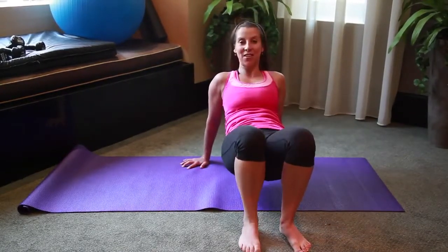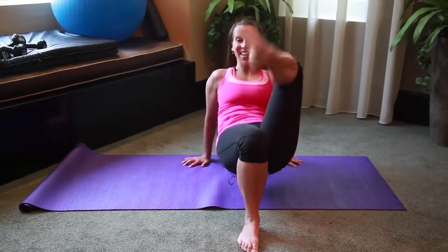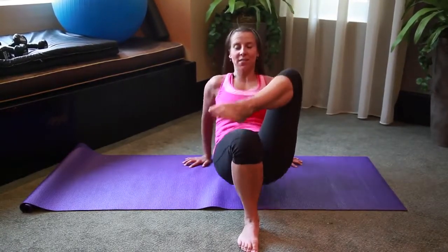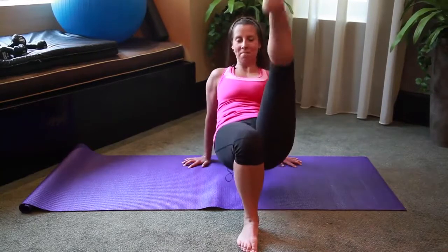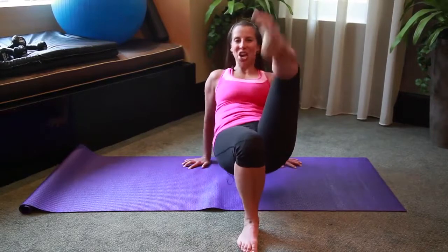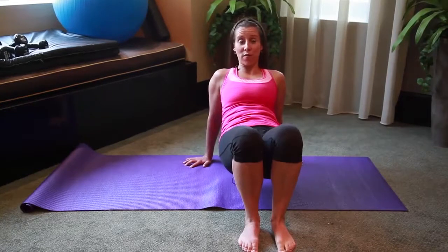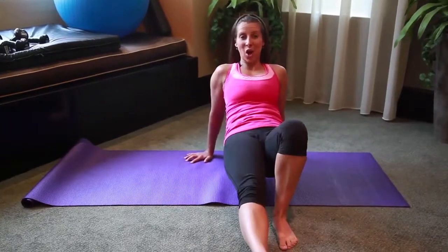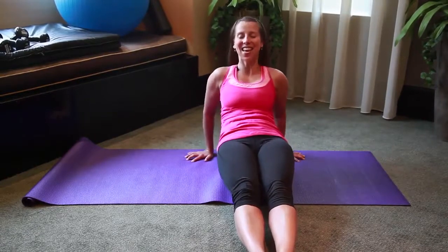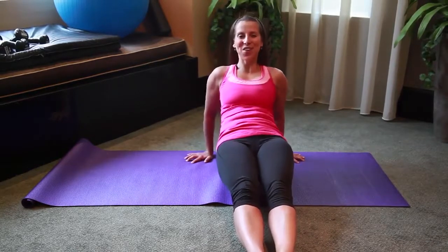Place that foot down, cross the other leg over — bend, extend, two, three. We're almost done with the arm series. Four more, four, three, two, even longer leg. Hold it right here, place that foot down. Or even more advanced option: extend your right leg long in front, extend your left arm, little pulses — ten, nine, eight, seven, six, five, four, three, two, one. And you're done, nice job.